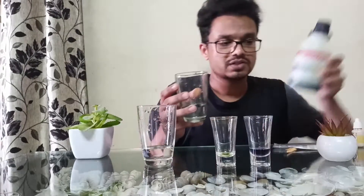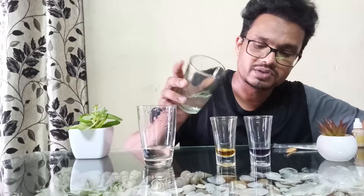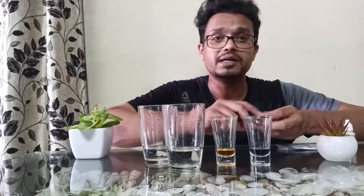Now for the acidic water — this is the acidic water, which has turned totally yellow. You can purchase this universal indicator liquid at any chemical shop. So this is how you check pH with the help of a pH liquid or pH drop.